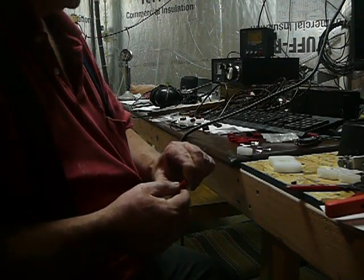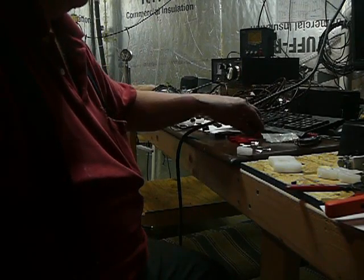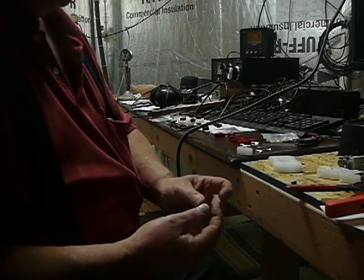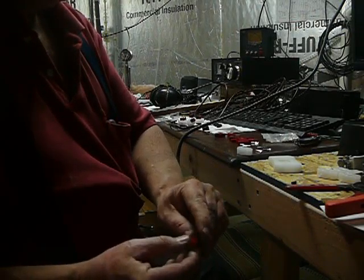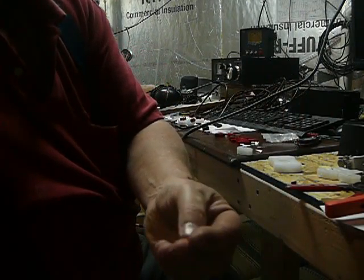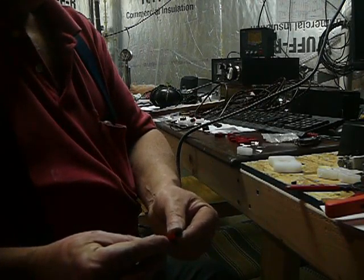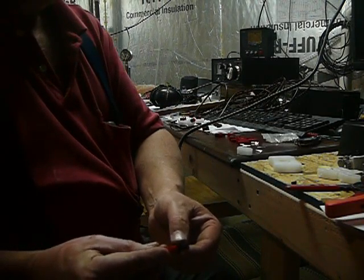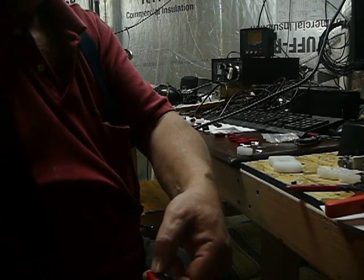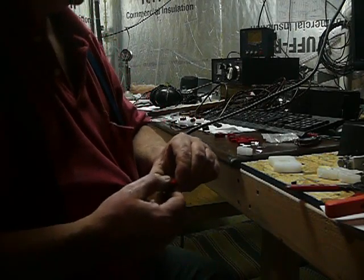So I'm just going to show you how these work. Basically, they're made to accept pins, and I'll show you that in a second. But they mate like that — red and black, positive and negative — go together real easy.